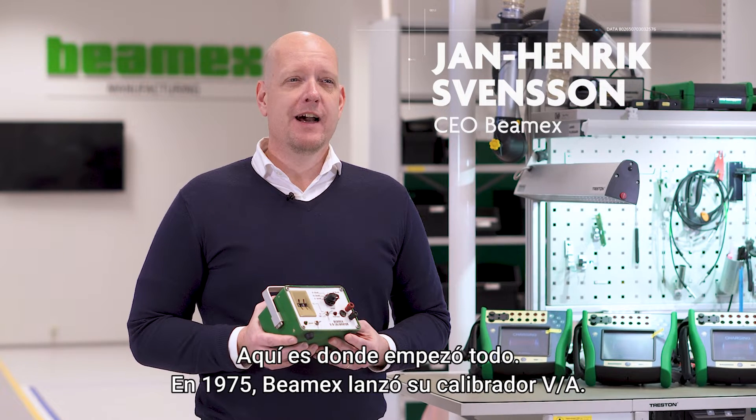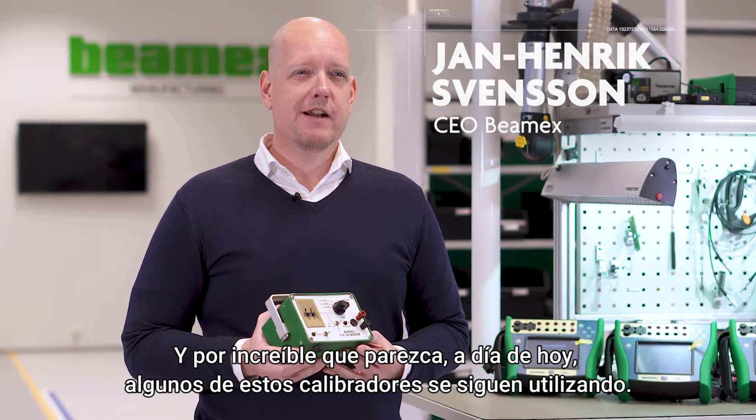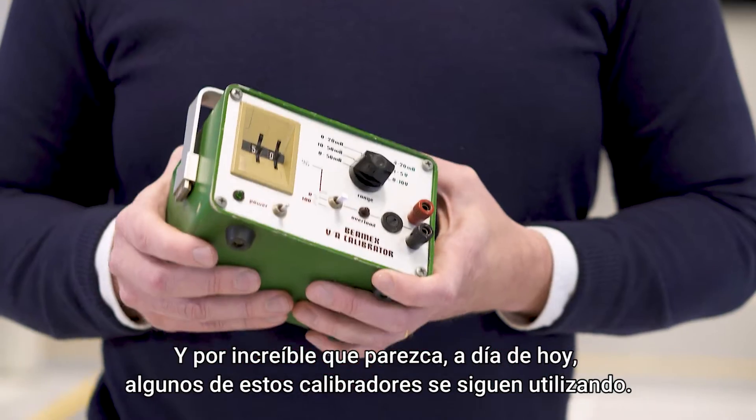This is where it all started. In 1975, BMX launched this VA calibrator. And amazingly enough, some of these come back for recalibration still today.